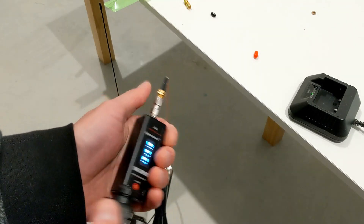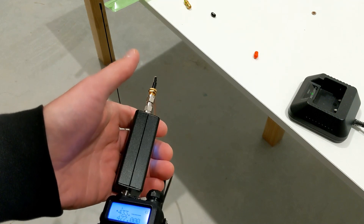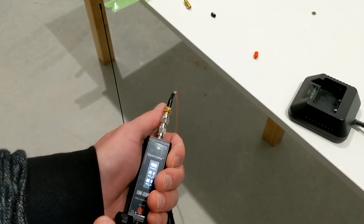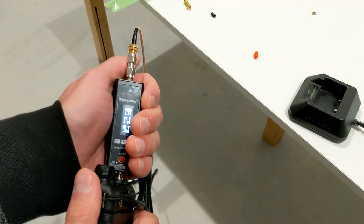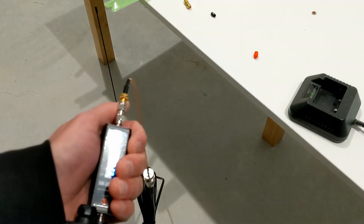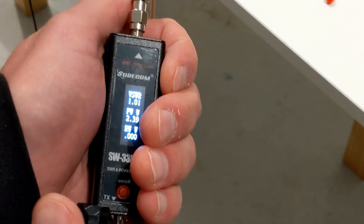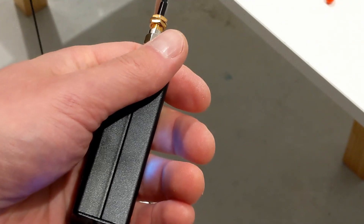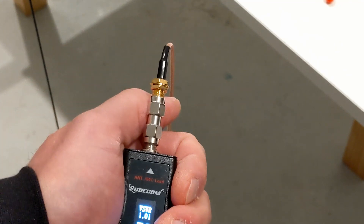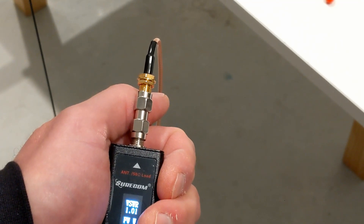UHF test at 433.000 MHz - Nagoya UT-72G reads 1.01. Fantastic! VHF test at 145.000 MHz - reads 1.01 as well. Awesome - same as stock antenna, perfect tuning.